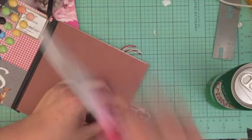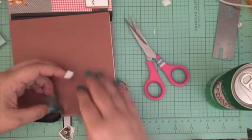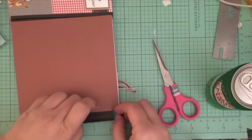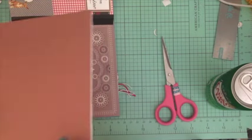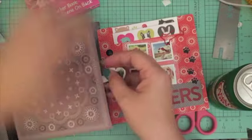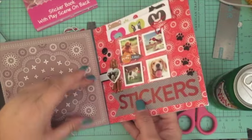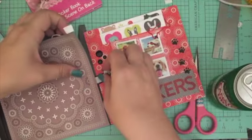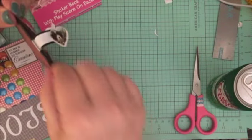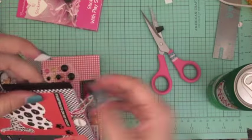I'm going to take some of the Scotch washi tape and adhere the pages together. What I needed to do was leave a space for the closure to go through, so I just cut it in two parts to leave an opening for the closure. I had a little bit of difficulty working with the scissors and the magnet. Then I put it inside and had to get the closure tucked so it was on the outside of the book instead of the inside, so I moved it a little bit to put it on the outside.